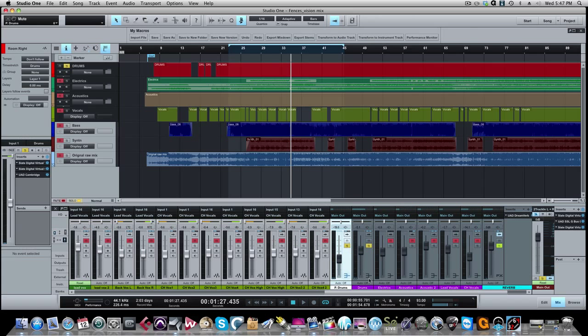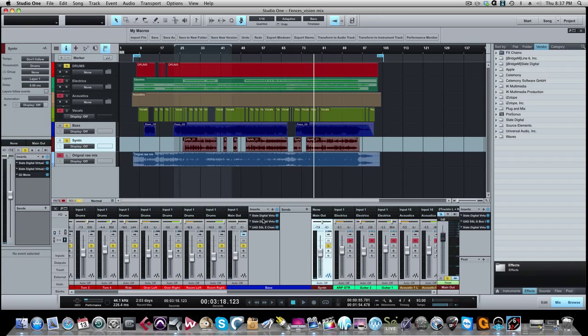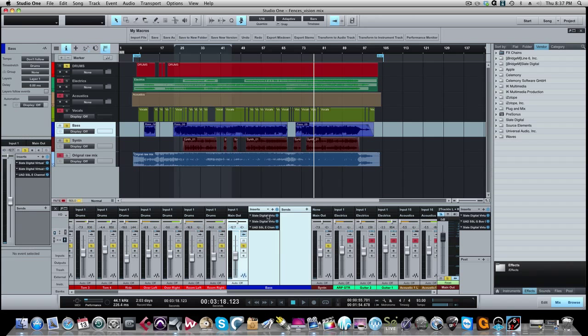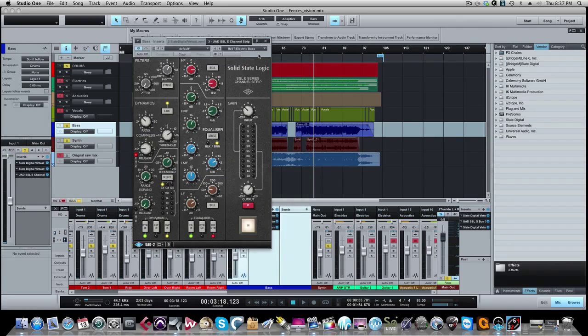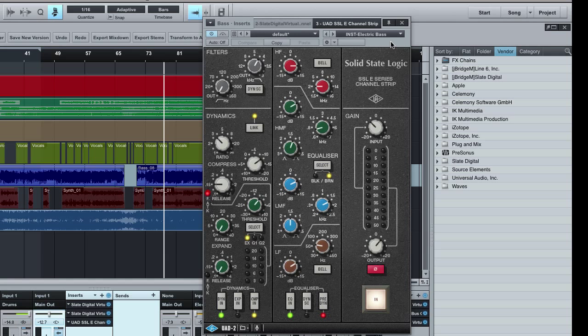There's the drum sound for the song. Now let's move on to the bass guitar. Here's our bass guitar track. The signal chain: Virtual Tape Machines into the Virtual Console — the Neve console — and our new plugin is the SSL Channel Strip made by Universal Audio. It looks a little different than a typical EQ and compressor — it's an EQ and compressor combined into one, emulating an old SSL mixing desk E-Series channel strip.